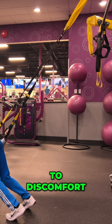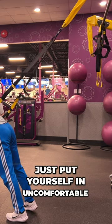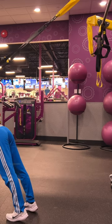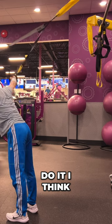So you get used to discomfort. Just put yourself in uncomfortable positions with TRX — like this is easy, this is harder, hardest. Get out of this position — how do you do it? I think...